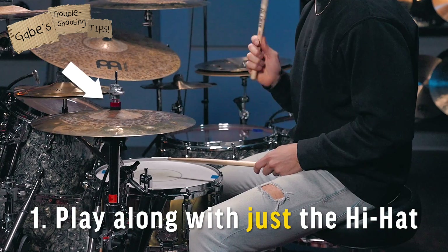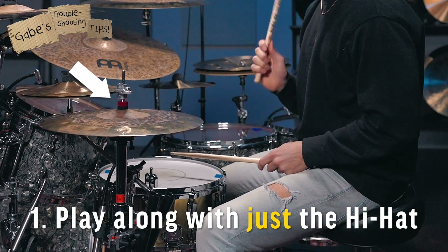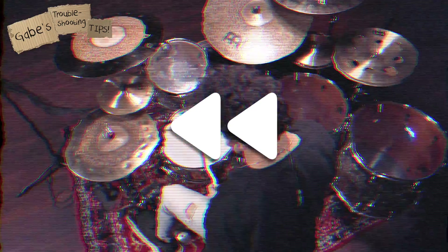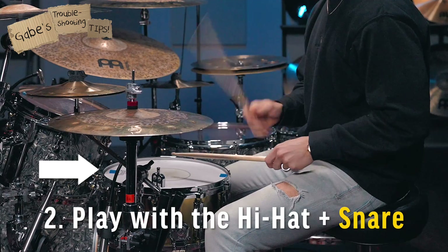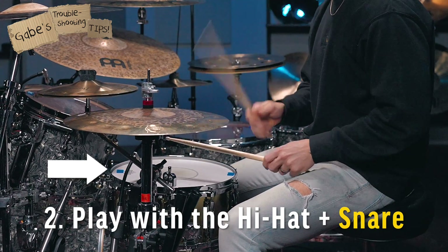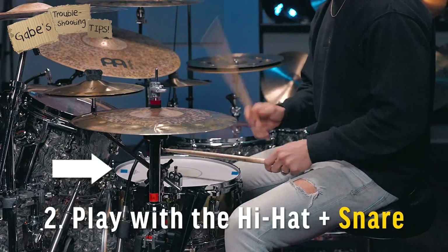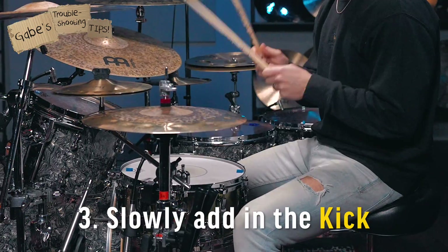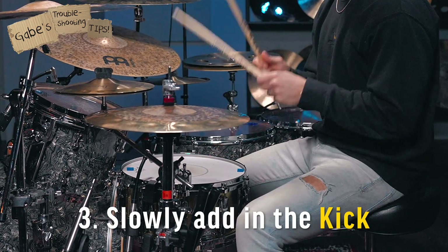Just focus on the hi-hat first — forget about everything else. Once you know how to play the hi-hat part, you can rewind it again and try to play the beat with just the hi-hat and snare. You can slowly add in that snare to make yourself feel comfortable. Then once you have the hi-hat and snare down, you can rewind a third time and slowly add in the kick drum notes.